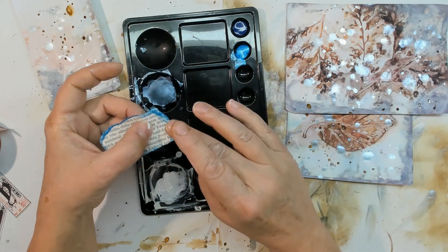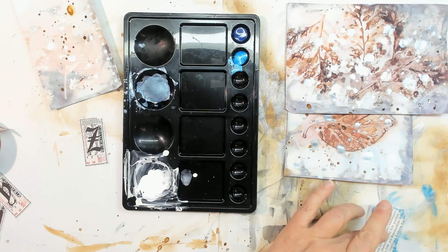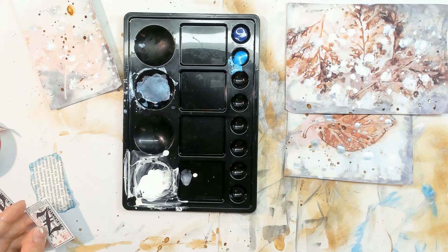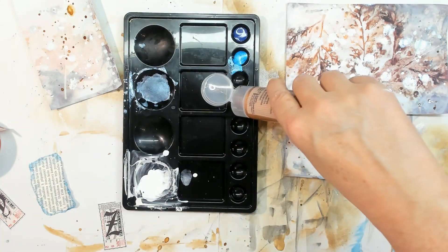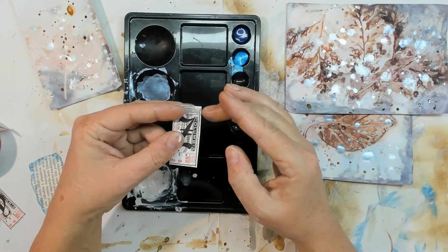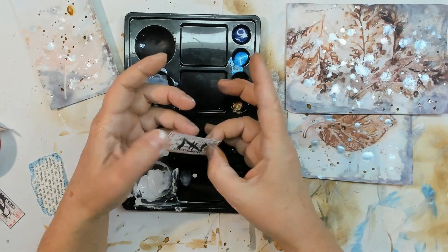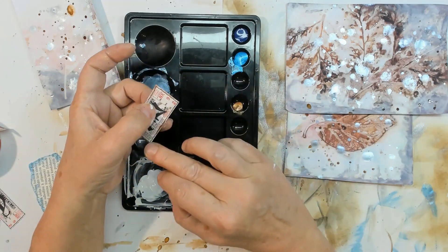Oh my gosh, it's too much blue. Let me smear it away — too much blue! That's better, not so much blue. Now I want to give the letter a coppery touch on the edges. Let's use the copper paint and use the finger to give it a coppery touch on the edge. The copper color is transparent, but it's okay to smudge it over the edges.